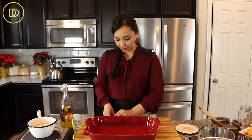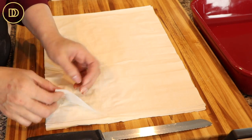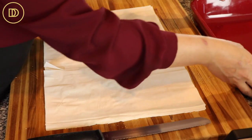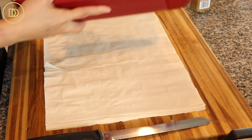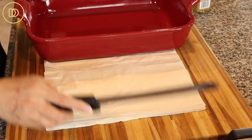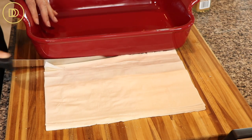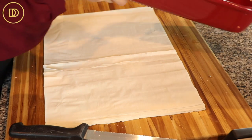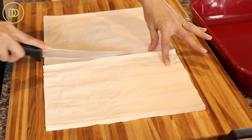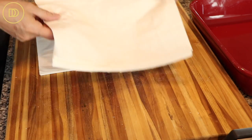What you want to do is cut the phyllo sheets to fit the size of the pan you're using. I'm using number four phyllo pastry, which means the sheets are super thin and you'll have a lot of layers. Try not to use country phyllo — a number seven or number ten, or a thicker cut — because that won't really work for this recipe. Just take your pan and cut the phyllo down the center so they fit without hanging over the sides. You'll end up with two piles — just put one on top of the other.